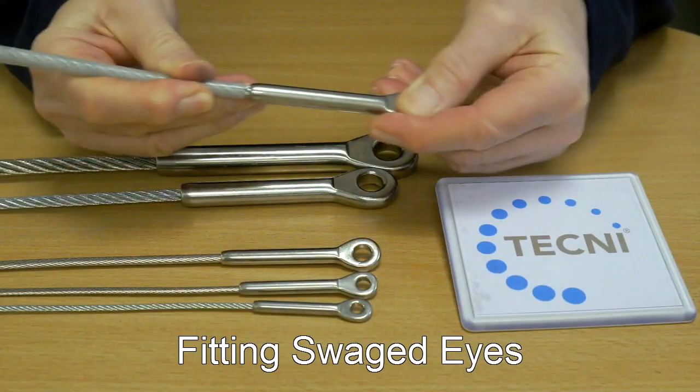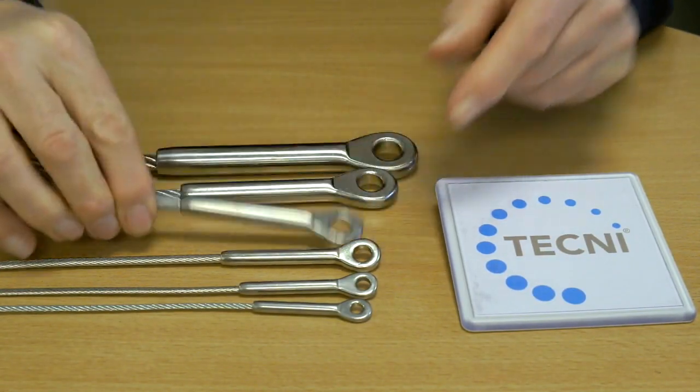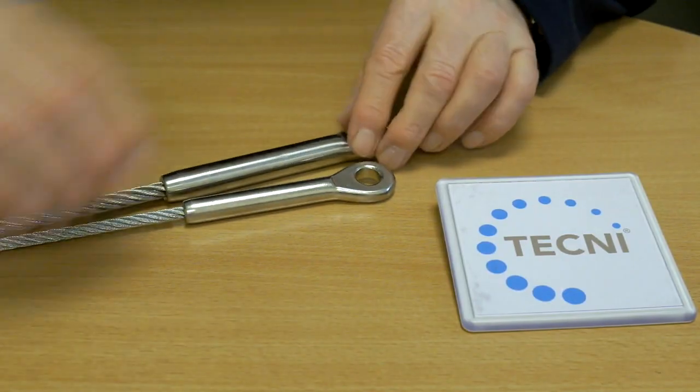We have a wide range of swage dies from 2mm upwards. Selection is easy because we use the same size cable and fitting.